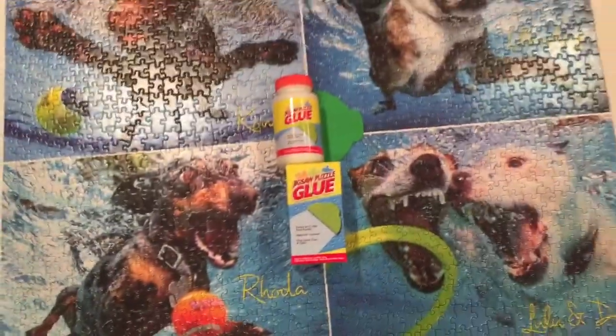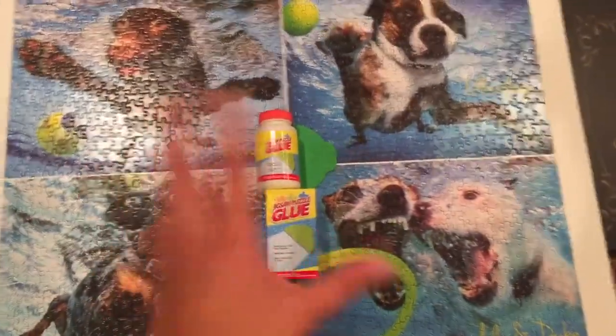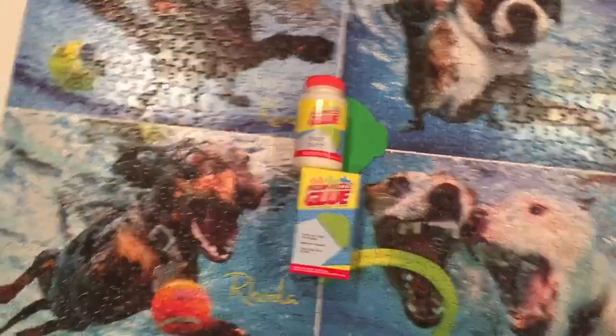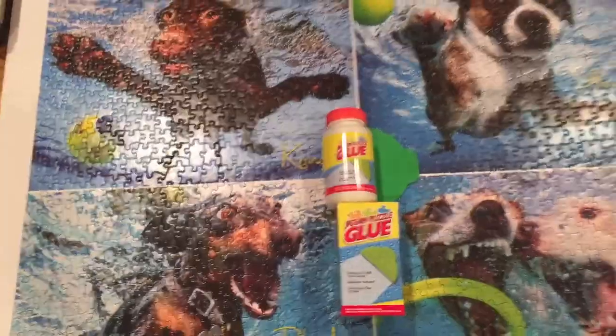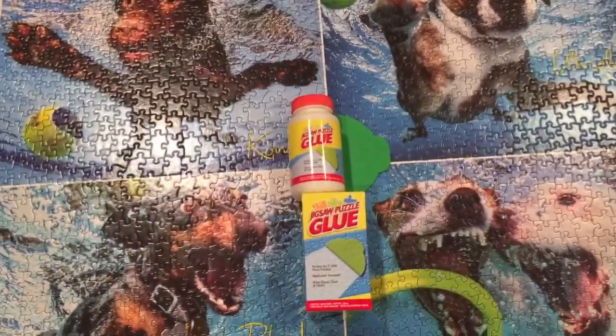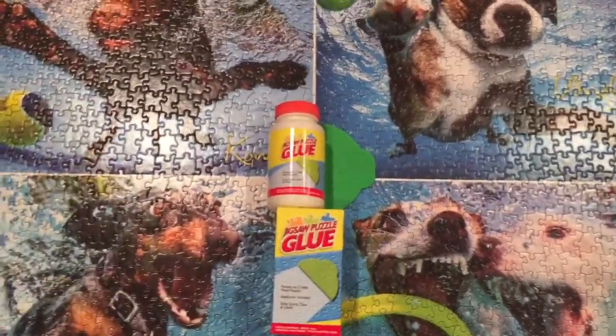Hey everybody, Challenger Girl Vlogs here. Today we are going to glue together my thousand piece puzzle of Underwater Dogs 2. This took me a while to complete but it is finally done and we are going to use some jigsaw puzzle glue and glue it all together.